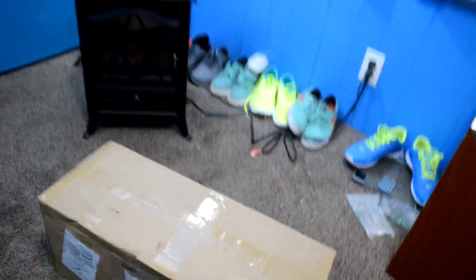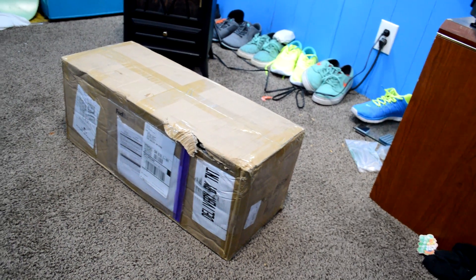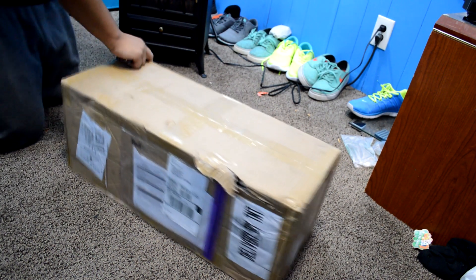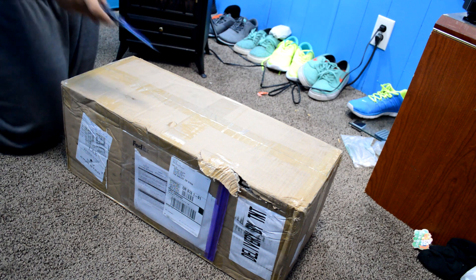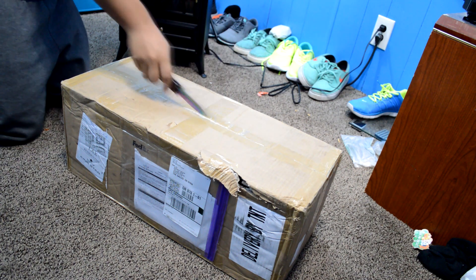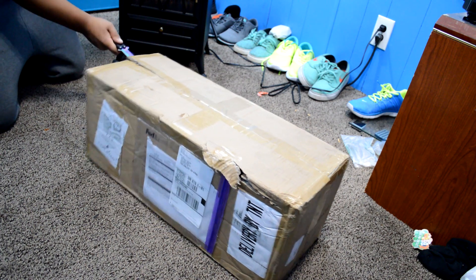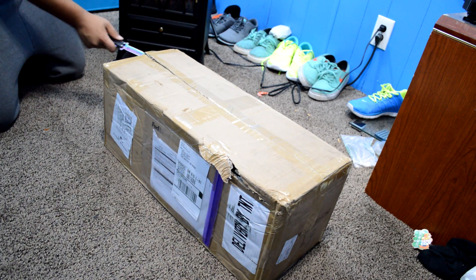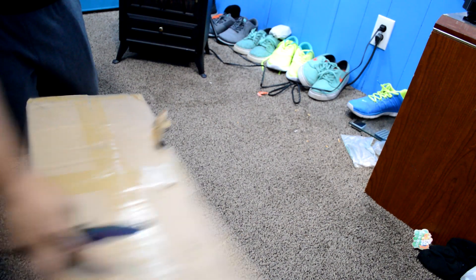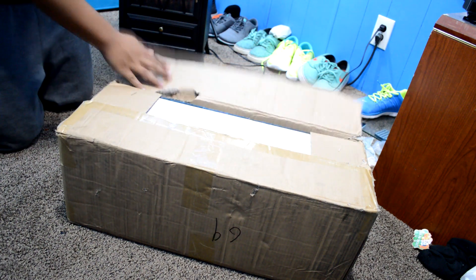I ordered it about a month ago, so it took a while. This is kind of hard because I only have one hand still. This box is really beaten up — it's like halfway open over there. The packaging is pretty bad.